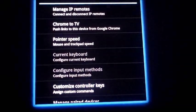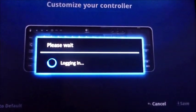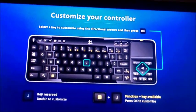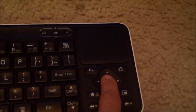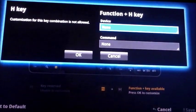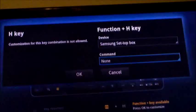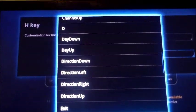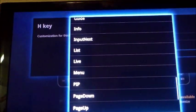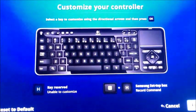You can customize the controls on your keyboard. For example, go up, down, left, right and hit Select to configure a key. Let's configure H — hit OK, go to Set Top Box, hit OK, go down the directional pad, and these are all the options for my cable box: page up, page down, record, and so forth. I'll click on Record and select OK, so now if I hold the Function key and H, it'll start recording on my DVR.